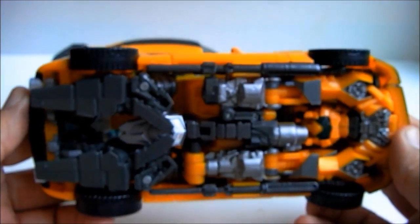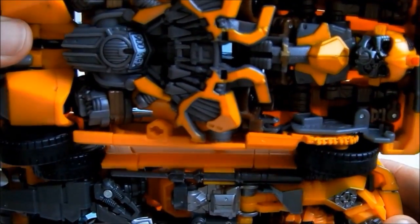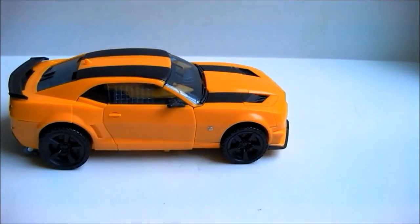Looking underneath, Fallen Bee also hides the robot mode better. The Dark of the Moon Bee seems to be playing peekaboo. Still, Dark of the Moon Bumblebee's vehicle mode looks good — not great, but not bad either.